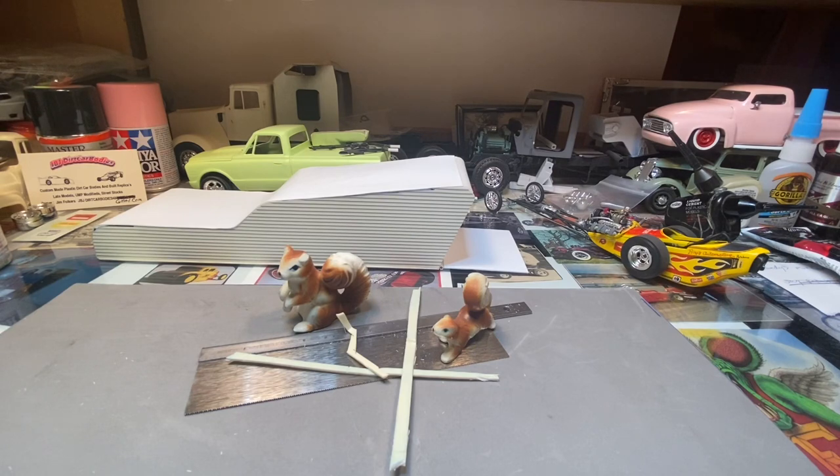Good morning everyone. As you can tell, Frickin Frack are at it again. They caused a lot of trouble last night and now we have pieces all over the place. Don't know what happened but they got hold of the saw and yeah, it happened. Now we're left with a car that looks like this.